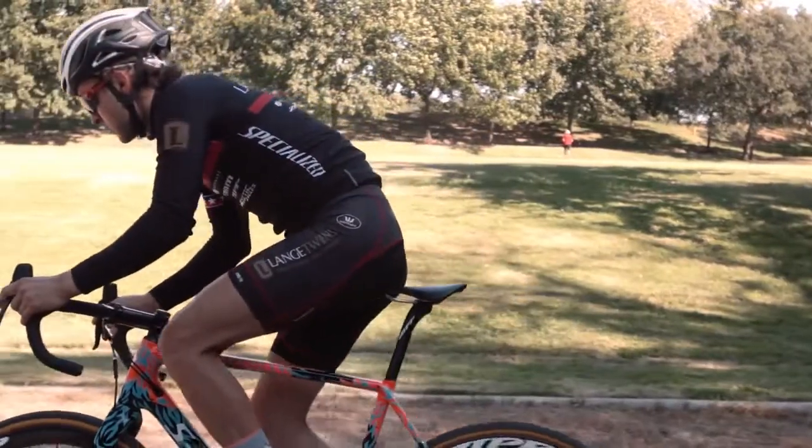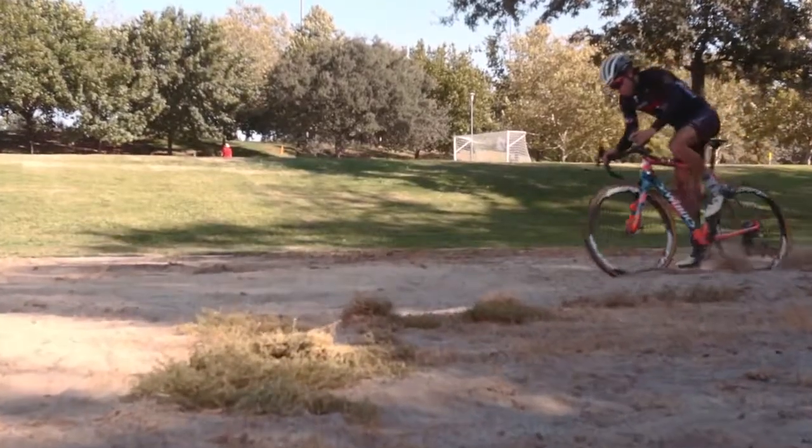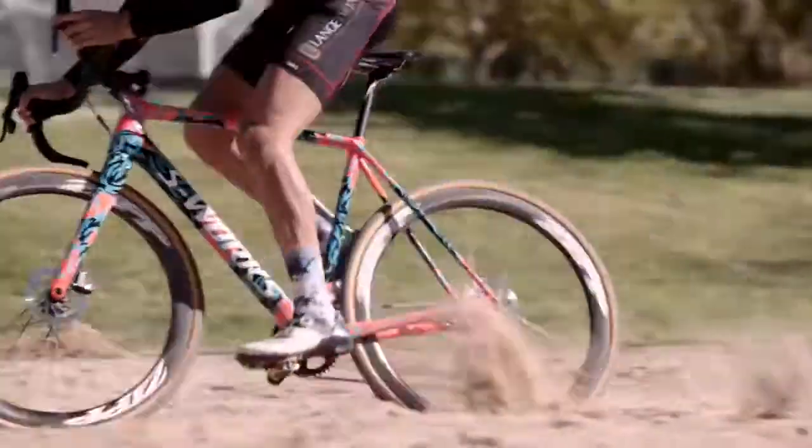We want to shift our weight to the tip of the saddle, put as much pressure on top of the pedals as we can, maintain our cadence, don't touch the brakes, and muscle through the sand.